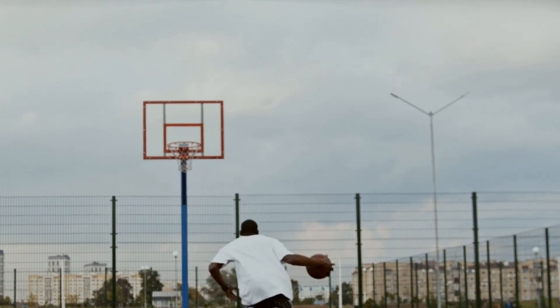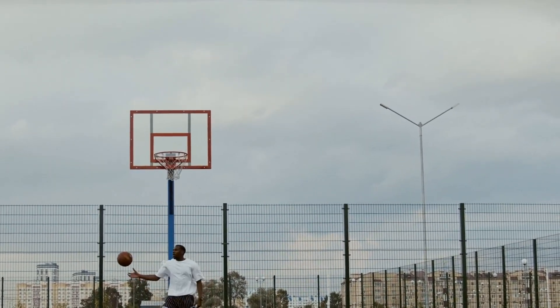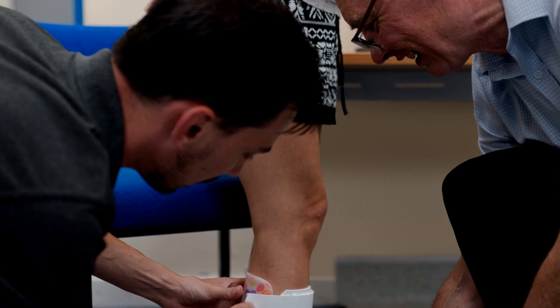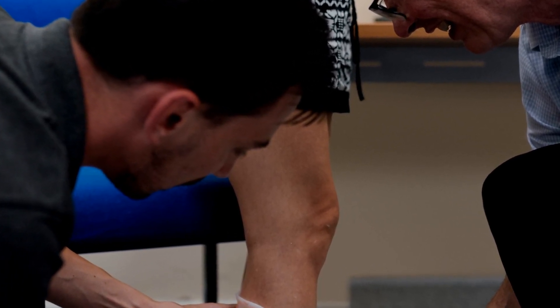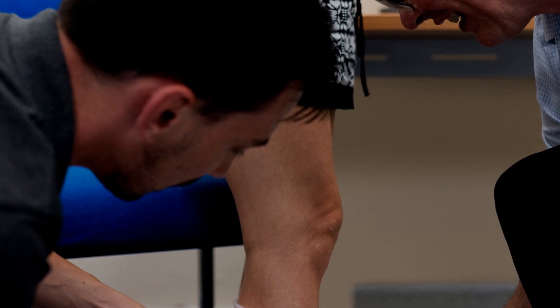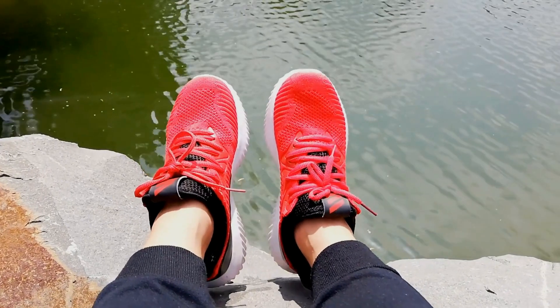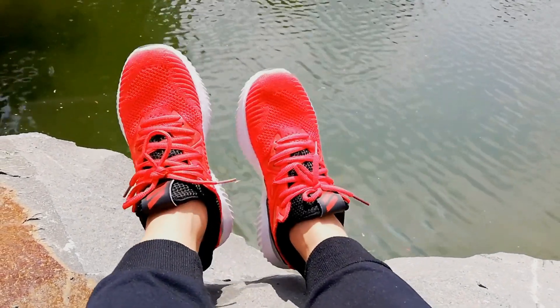In addition to choosing the right materials and construction of your basketball shoes, you'll also want to select the right style. High top basketball shoes are designed to provide extra ankle support and are best for players who will be making lots of quick cuts and jumps. Low top shoes are lighter and more flexible, but may not provide as much ankle support.